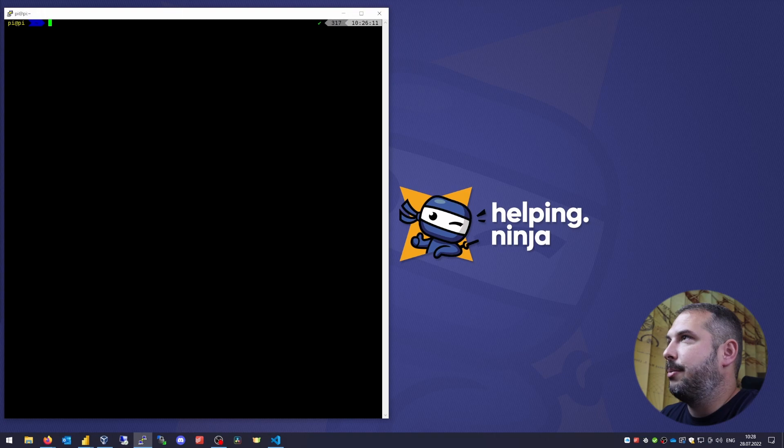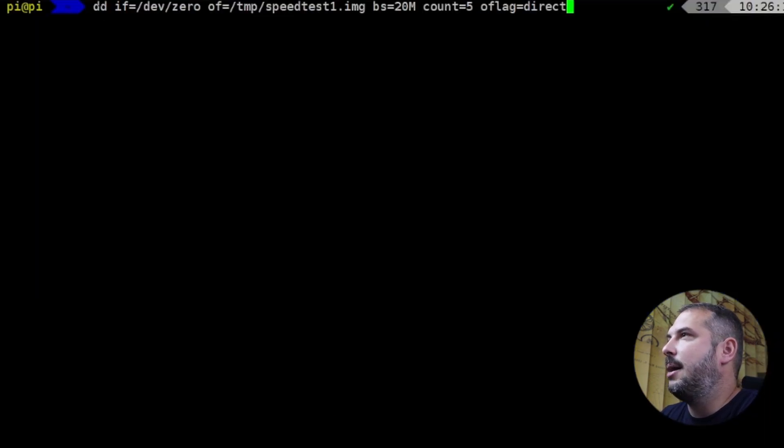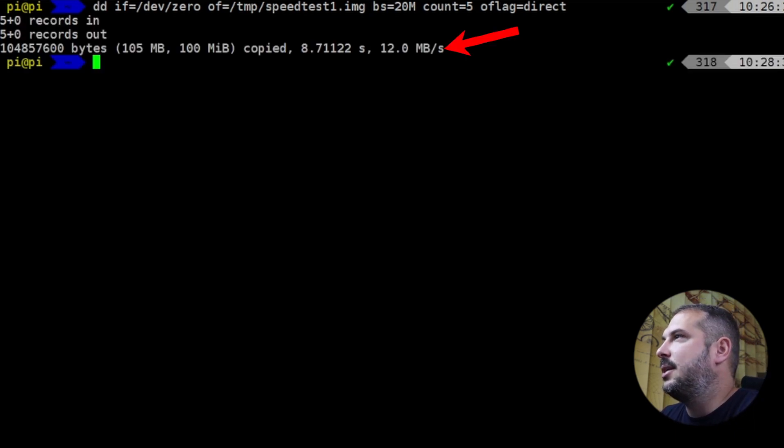We are logged on to our Raspberry Pi, which is running by default from the SD card. Let me show you the write speed on this thing. The command is: dd if=/dev/zero of=/tmp/speedtest1.img bs=20MB count=5 oflag=direct. Basically this creates a dummy file just to measure how quick the write process is. BS stands for block size, count is the number of blocks, and oflag=direct means it writes directly to the medium, avoiding cache as much as possible. As you can see, I've been able to achieve around 10 MB per second write speed.